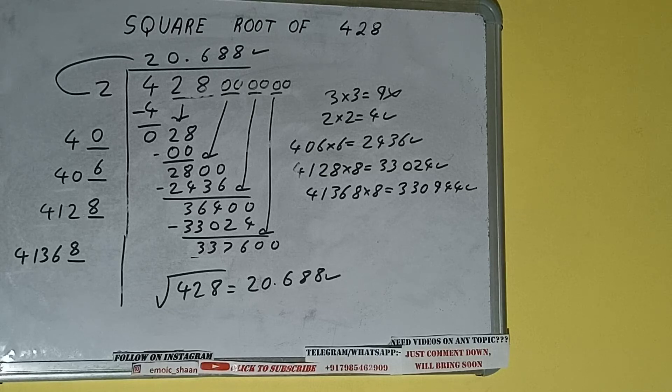That will be the answer. So this is all about the square root of 448. If you found the video helpful please do hit the like button, do consider subscribing, and thanks for watching.